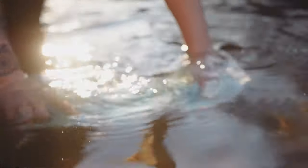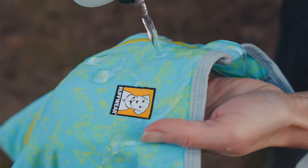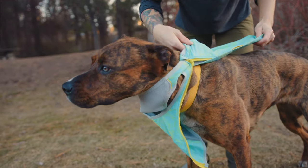To activate the cooling tech, first you'll want to get it wet. You can dunk it in a nearby stream or lake while you're out on your hike, squirt it with your water bottle, or run it under a faucet before you head out. Then put it on your dog and you're ready to hit the trail.